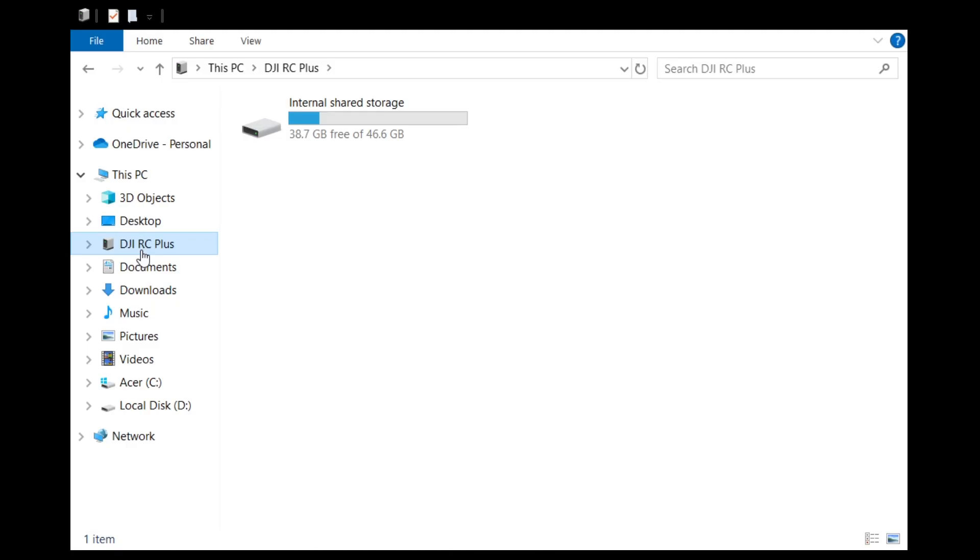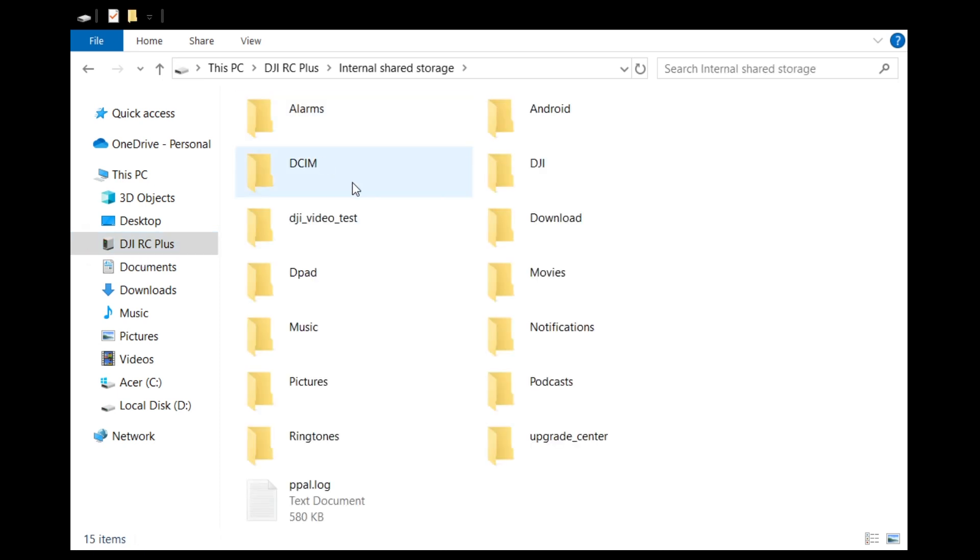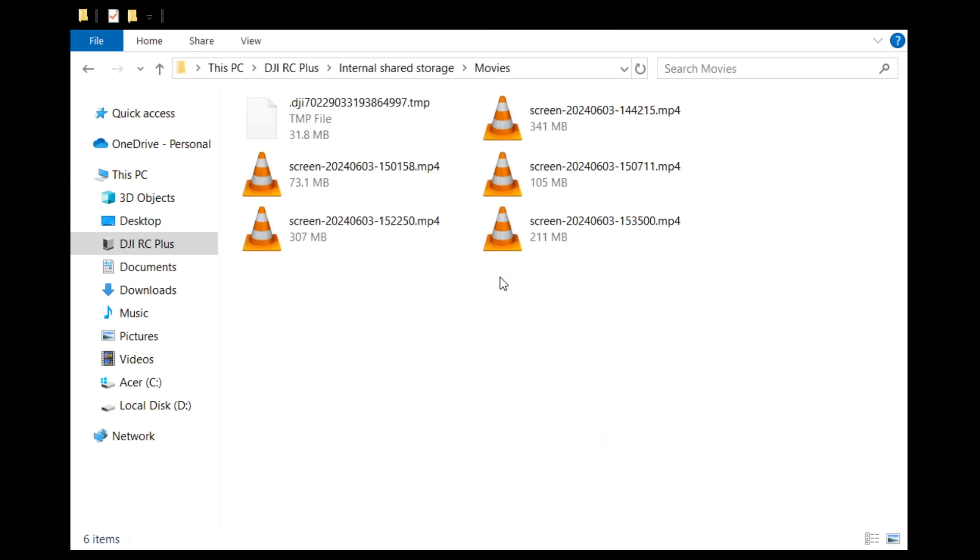Then on your PC, you're going to see DJI RC Plus. Click on Internal Shared Storage, then go to Movies. This is where all of your screen recordings are going to be saved. So pick the screen recording you would like to transfer over and drag it over to your desktop.